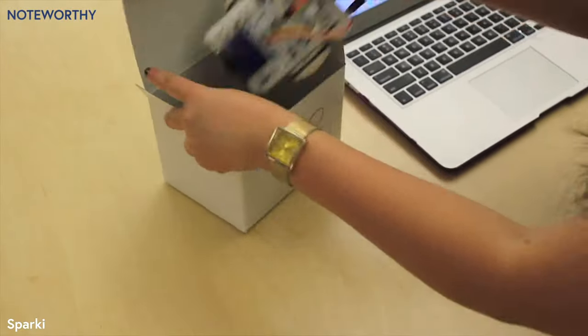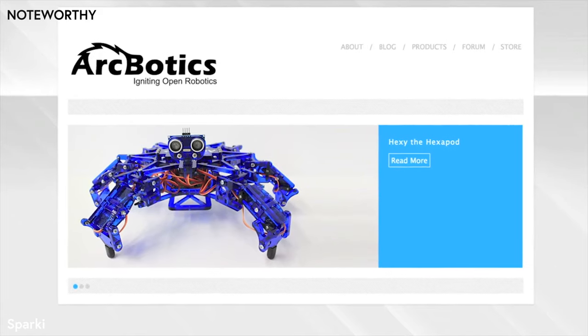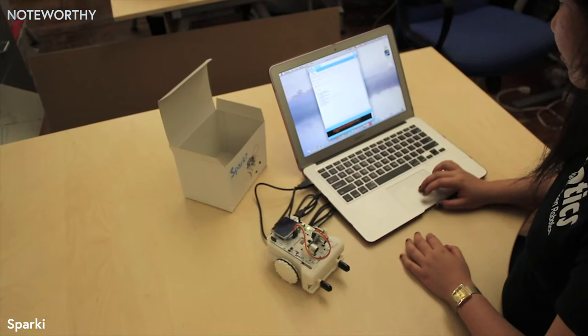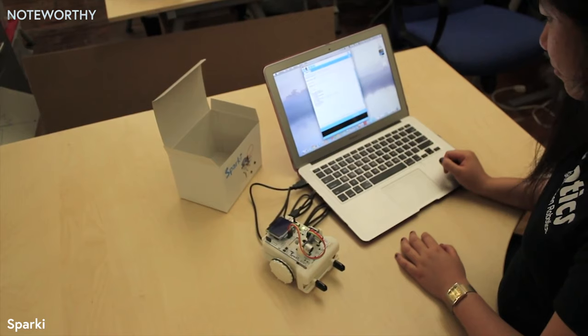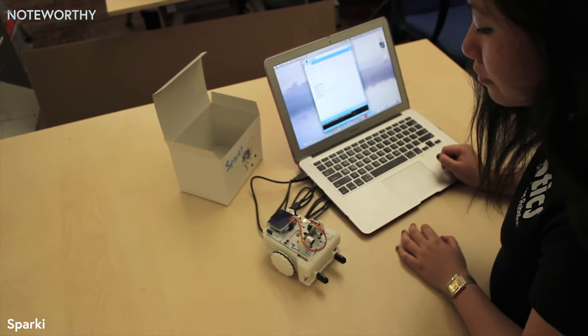Sparky is very easy to use and to get started with. Just take it out of the box, plug it in, download our customized Arduino software, and get started with any of our dozens of programming samples. Or you can write your own code in minutes using our online tutorials.